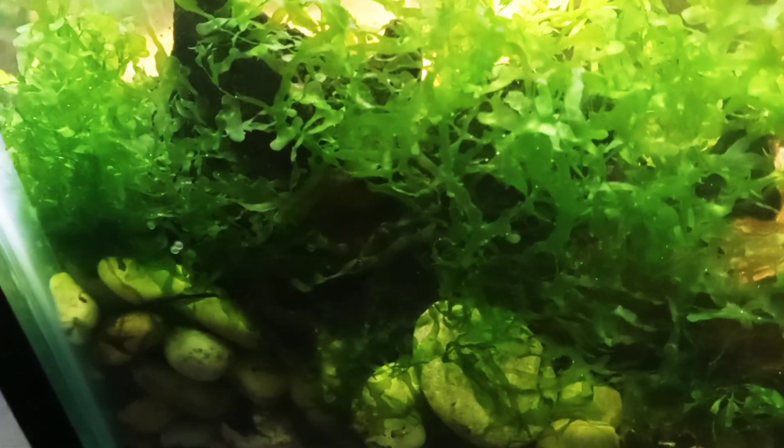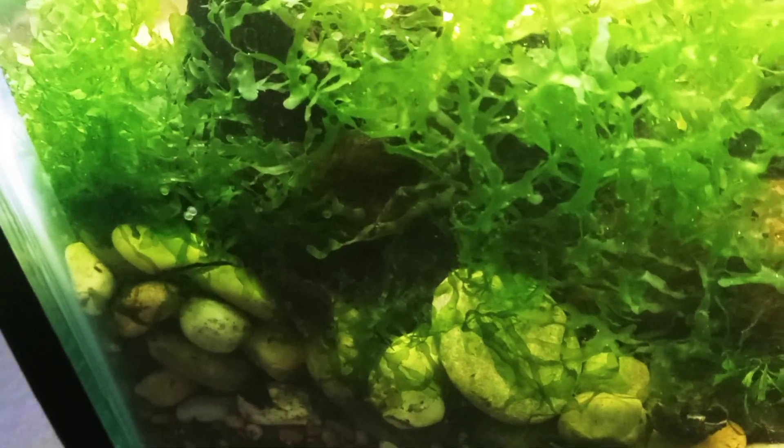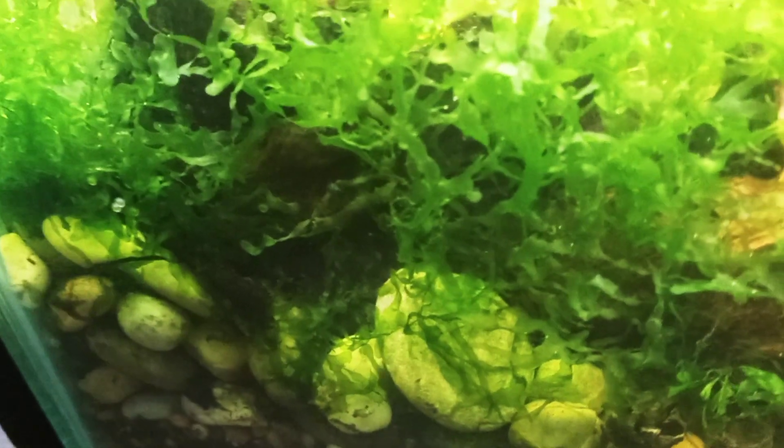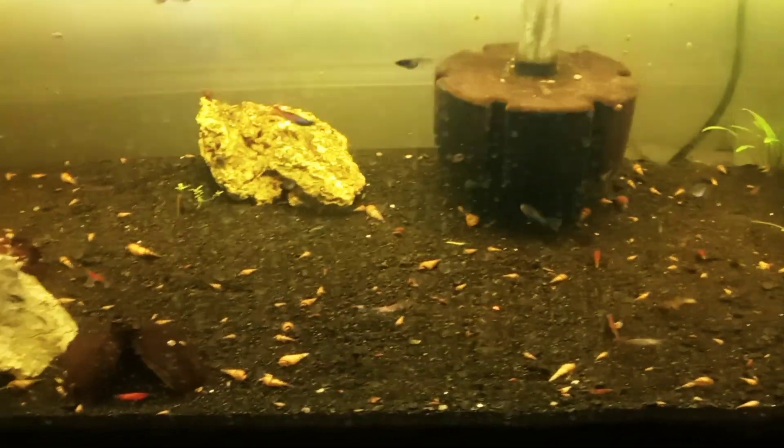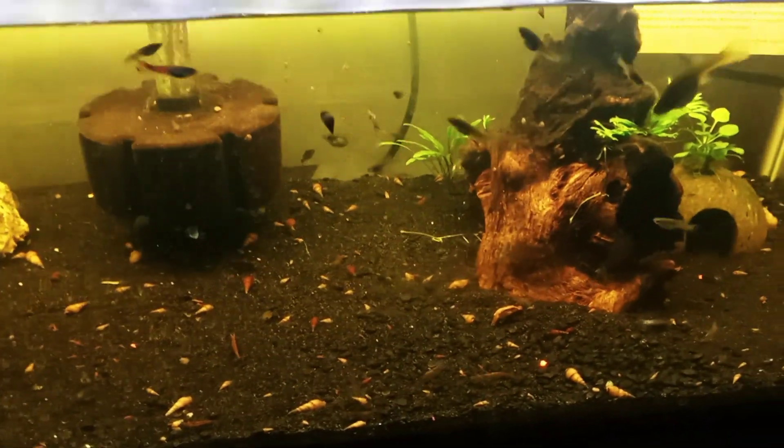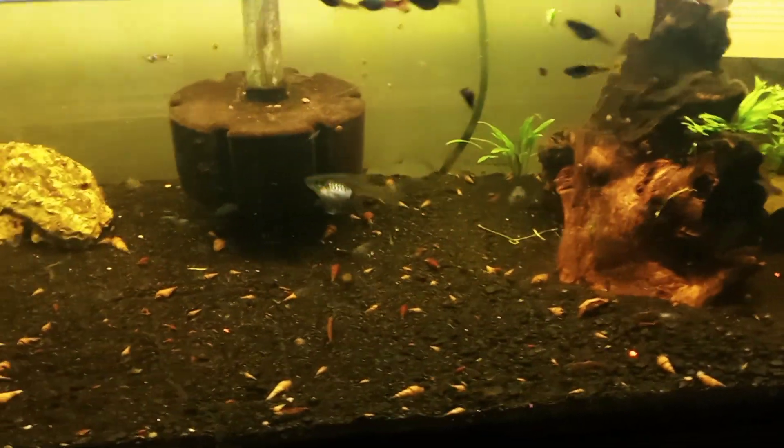I've been wanting to try to raise corydoras fry. I did actually try with my pygmy corydoras in one of my other tanks. One time when I witnessed some spawning, I collected eight eggs — they all hatched out — but of those only one fry ended up surviving beyond maybe a couple of weeks. It ended up living a couple of months and I finally moved it to another tank, which is actually the tank right below this, the 20-gallon. I put it in there thinking it would be fine, and for a few weeks it seemed okay, and then it just disappeared.